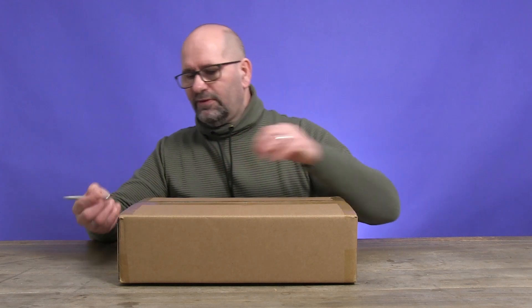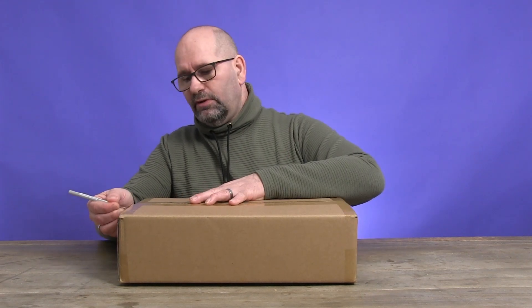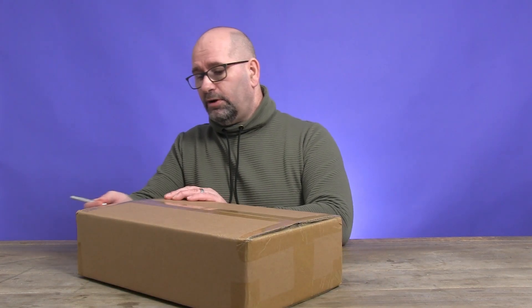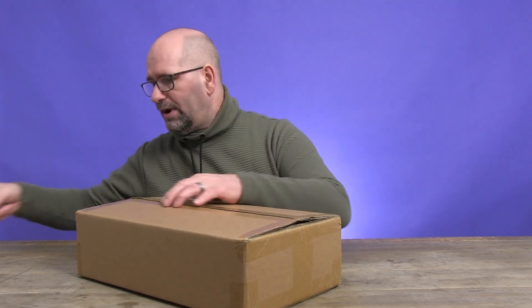I grabbed my dangerous knife and I'm going to unbox it. I truly don't know if this is the upside or the bottom side because it doesn't say so on the box, so we'll have to find out — maybe it's all the way around.